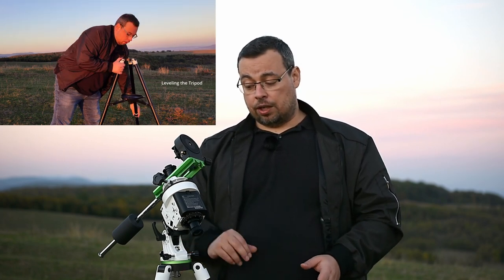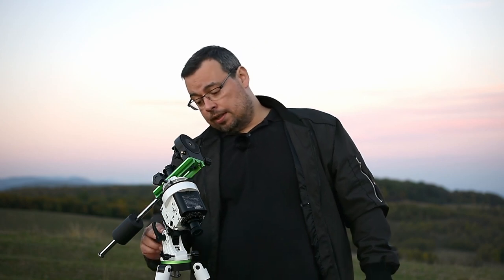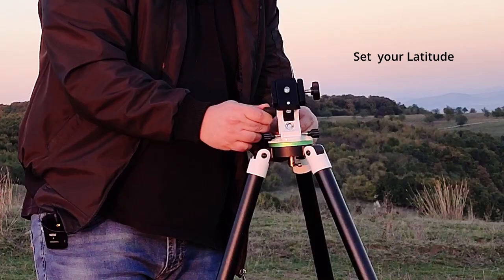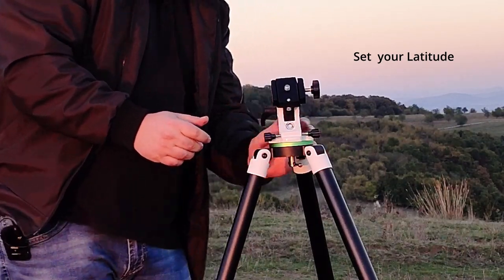The next step is to use an application to find the latitude for your location — here we have close to 48 degrees. Then use the latitude adjustment knob to set that latitude on the mount.